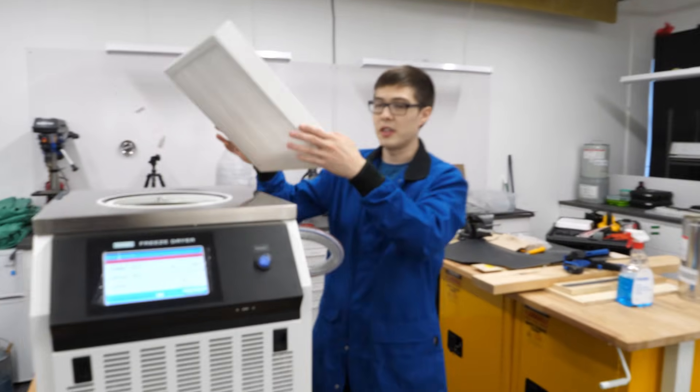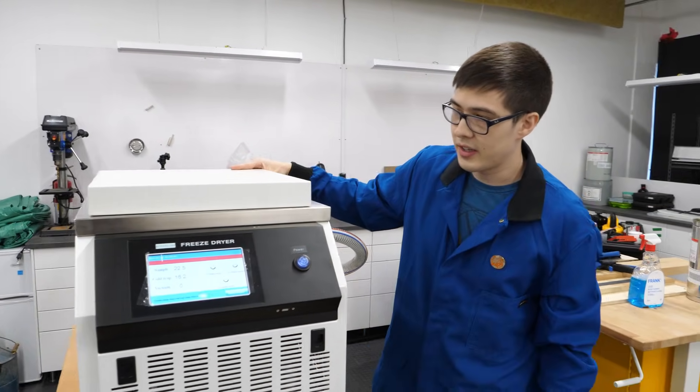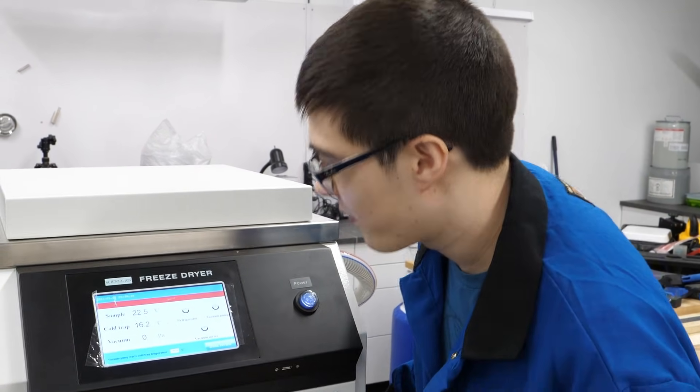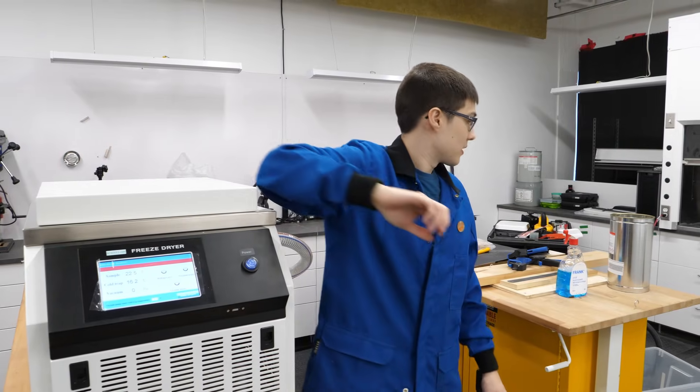So in theory, if we just put this here and hit refrigerate, it should make it nice and cold. We should refrigerate something. What do you want to freeze? Let's find something.